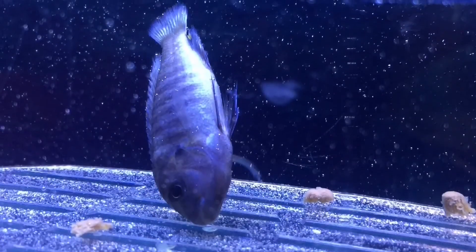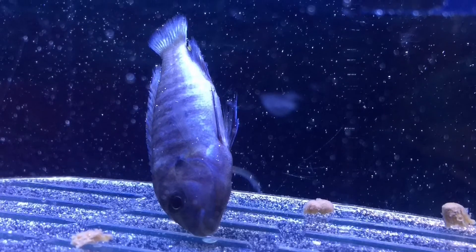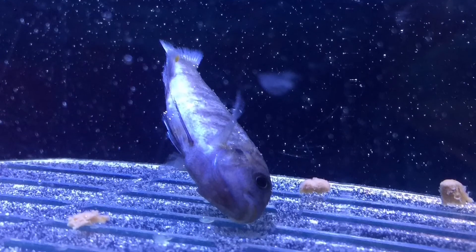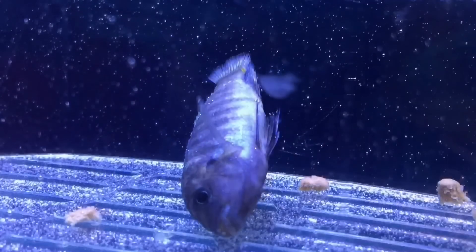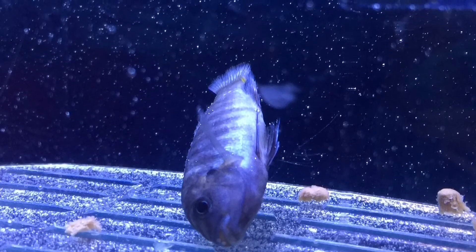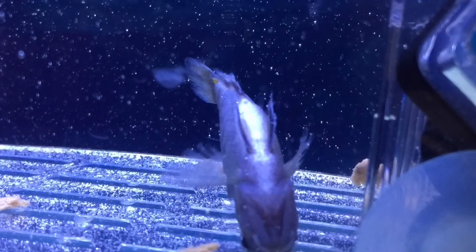I was going to flush it, but my boyfriend said not to, and we spent four hours trying to get this fish the right way up — we were really battling with it. His gills were still moving, so he was obviously still breathing. Check out my next video and see if this fish made it through the night.